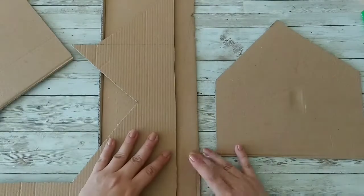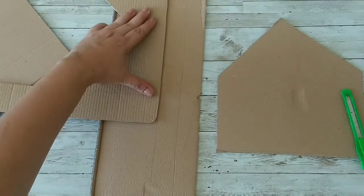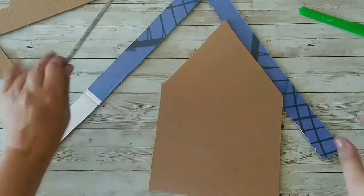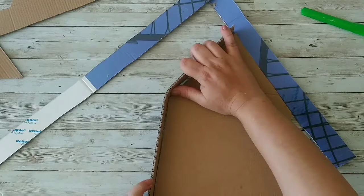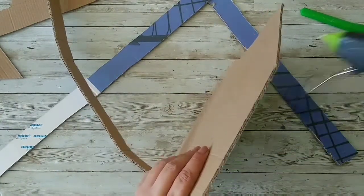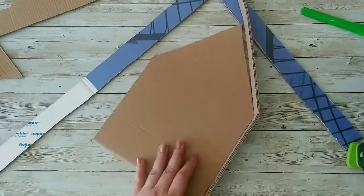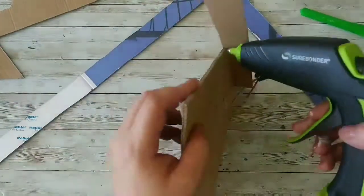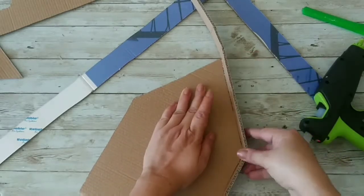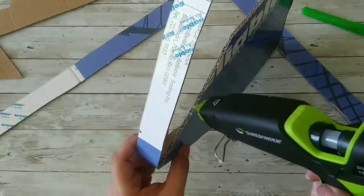Now I'm gonna cut some strips out of my cardboard from the longer piece, just about an inch or so. Those are gonna be the sides of the house. I'm adding hot glue to the side and starting to hot glue my pieces together. Remember, if you like modern farmhouse decor and a couple of silly jokes, that's what I do here, so subscribe.